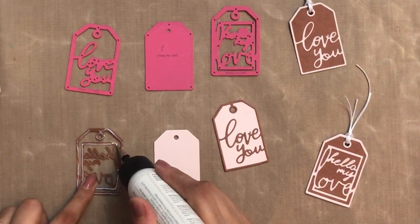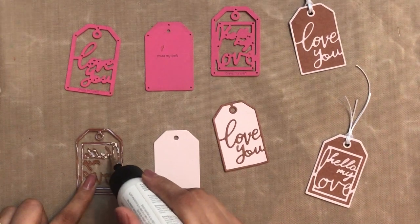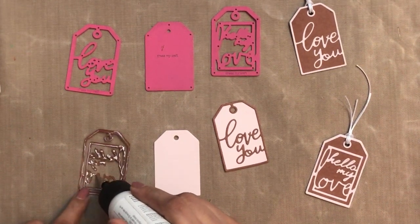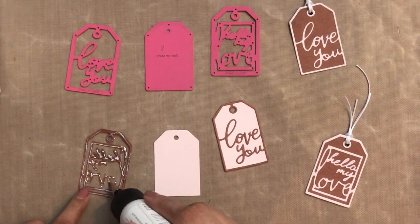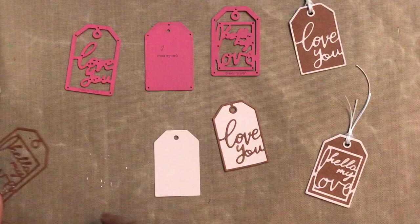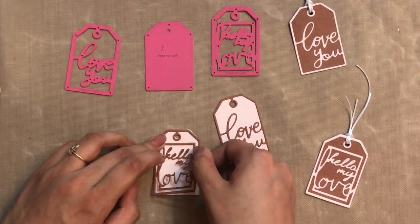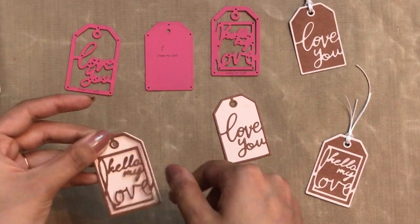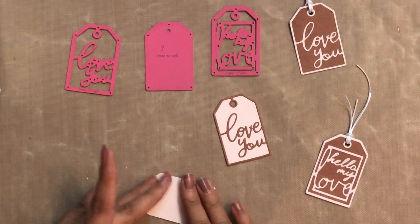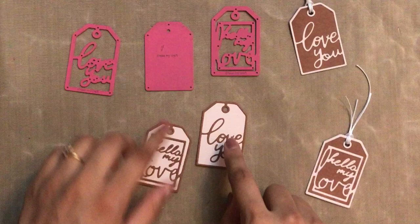Here is a quick tip: if you are using liquid glue, make sure you keep your die upside down on your nonstick craft mat from Dress My Craft and add the glue so that the excess will be on your nonstick craft mat and you won't ruin your workspace or your hands. Later you can simply clean off the nonstick craft mat. If you want to know more about the Dress My Craft nonstick craft mat, check out the description box — I recently did a video on it.